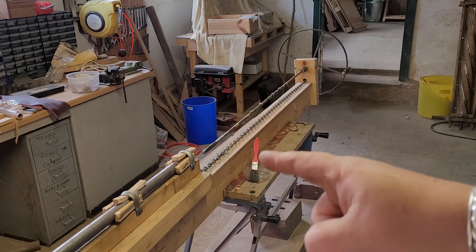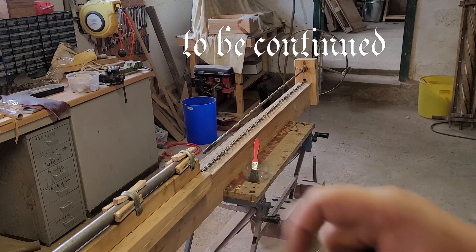Next time I hope I will have the first row of reaming done and we can start with the rifling.